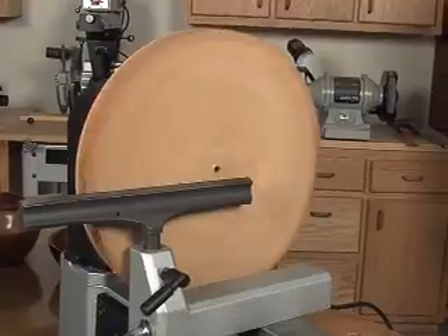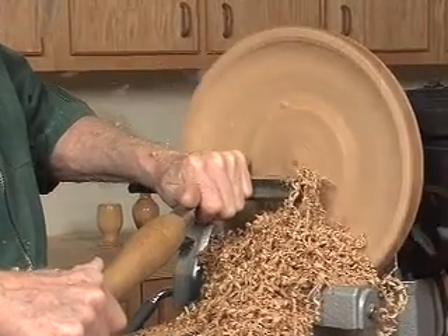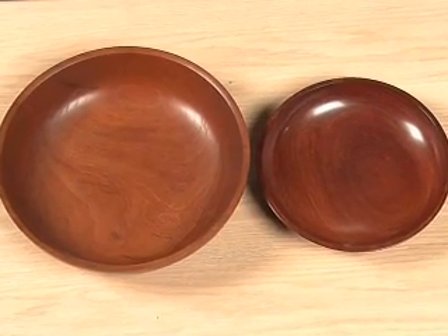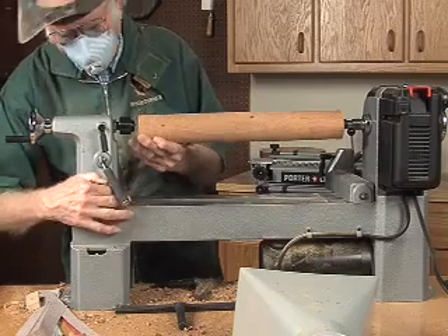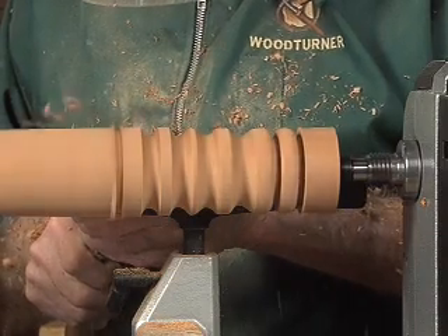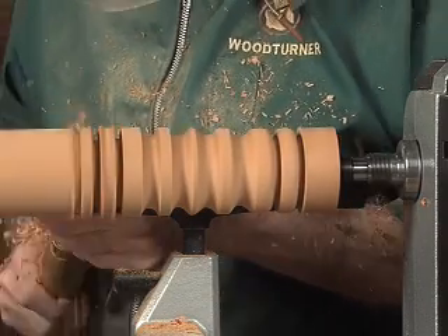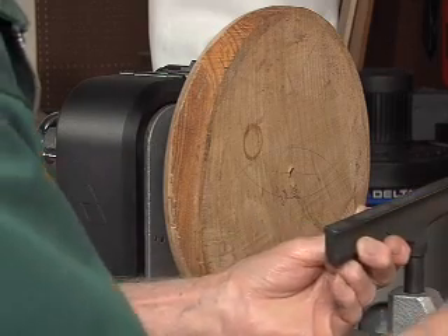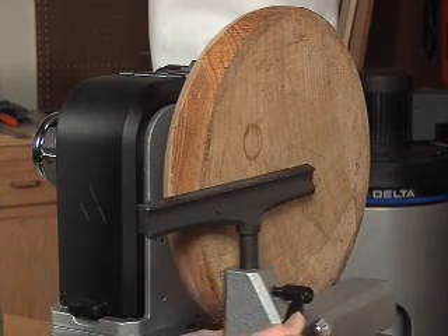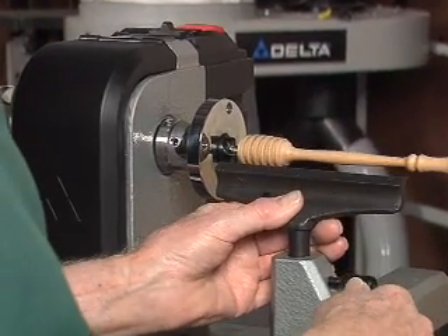The new lathes provide class-leading capacity. Their swing allows you to turn bowls up to 12 and a half inches in diameter — some competitors only turn 10 inch bowls. The Delta lathes provide 16 and a half inches of center-to-center capacity, allowing the necessary room for turning even chair legs without an extension. Both lathes offer a 6 inch and 10 inch tool rest to provide longer support when turning spindles, as well as a shorter support to get in close for smaller turnings.